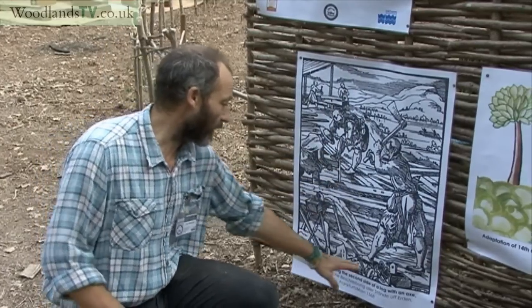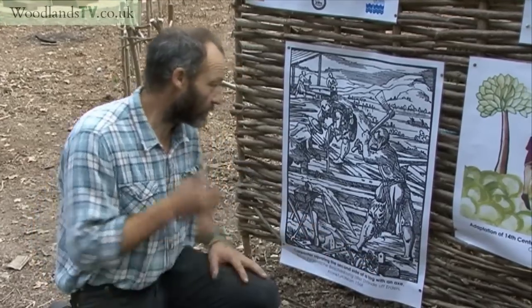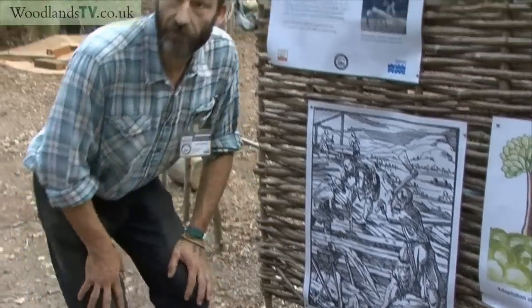There's a cross-cut saw, and in the foreground there are a whole variety of other tools. There's the line for drawing the line in the first place, and there's this toolbox. So those kind of illustrations are really good.